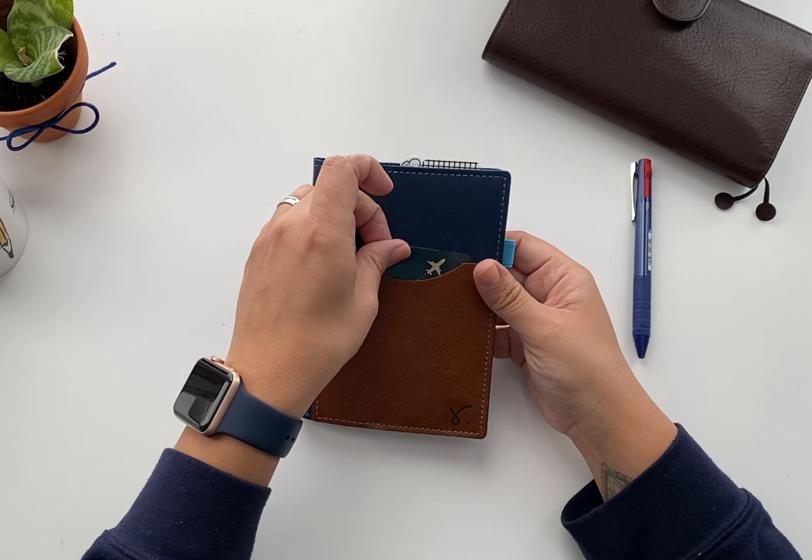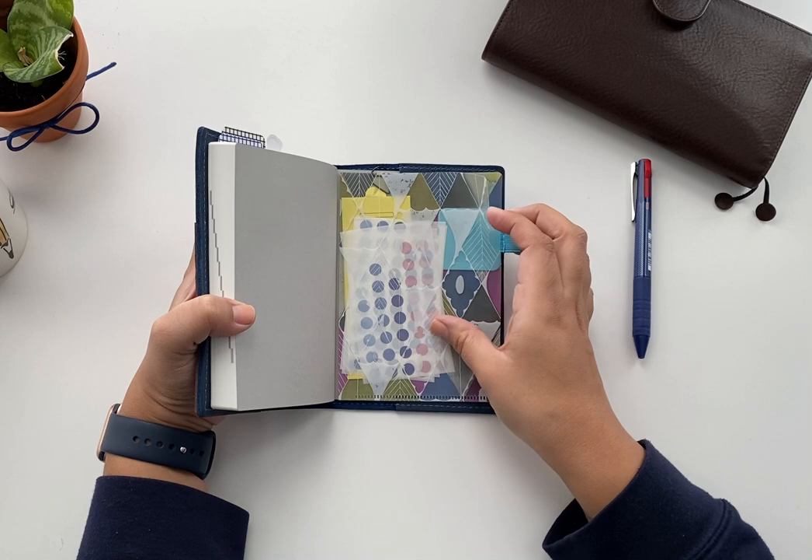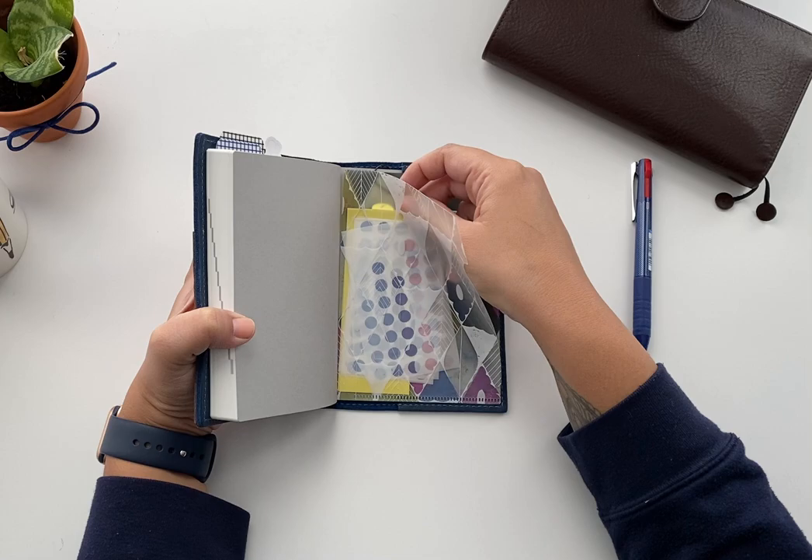So this is the setup for my Hobonichi original — the Hobonichi Techo — which is an A6 size. Very simple, not a lot going on. I have my dot stickers here in this pocket.